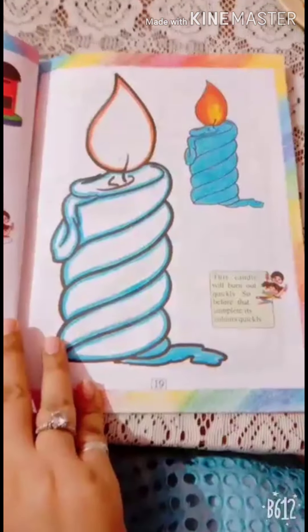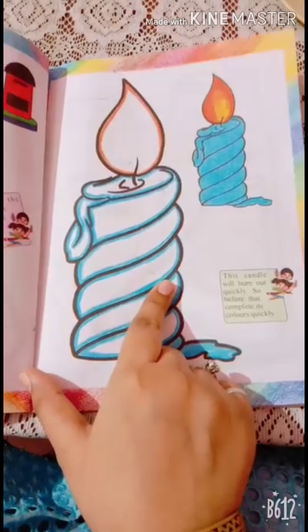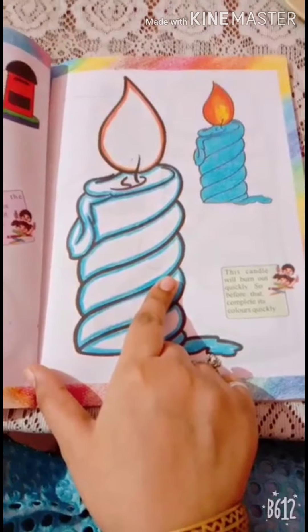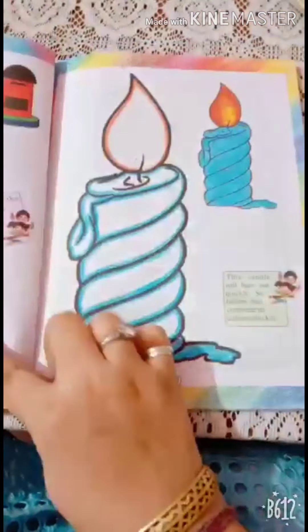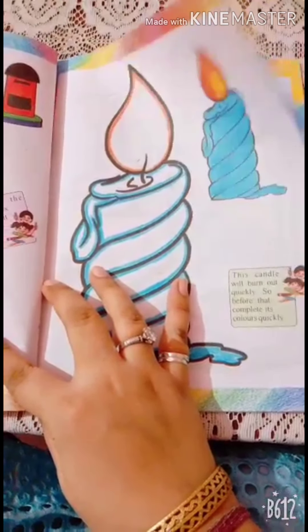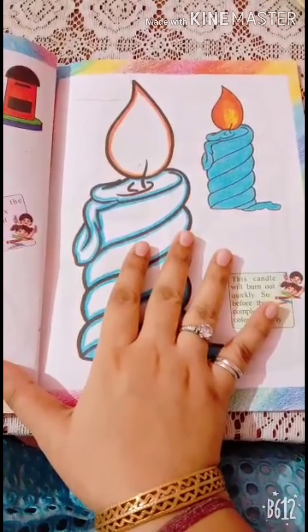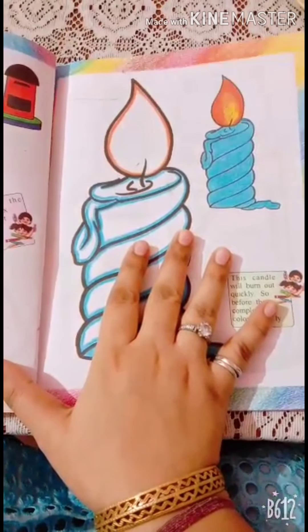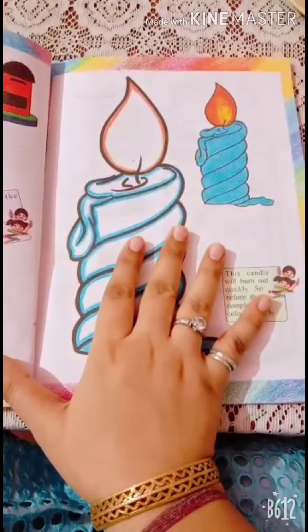We will do color on this candle. Yes, but before that, I will tell you some interesting things about a candle. So, let's listen to me and watch the pictures carefully. Okay, here we go.